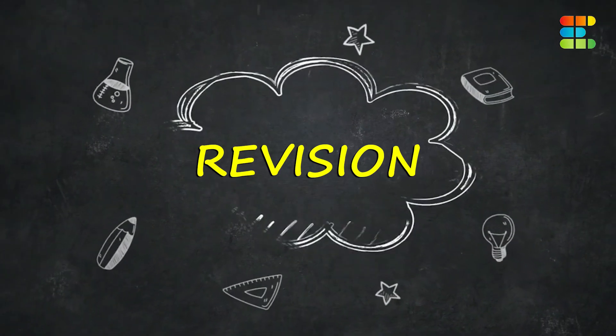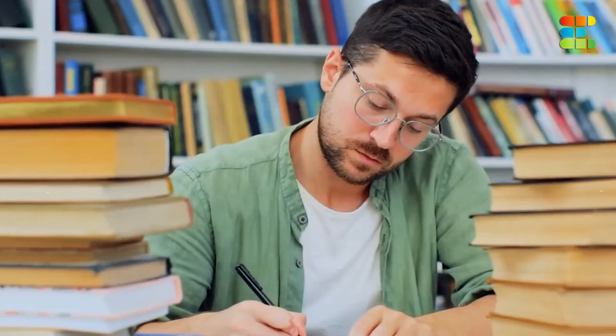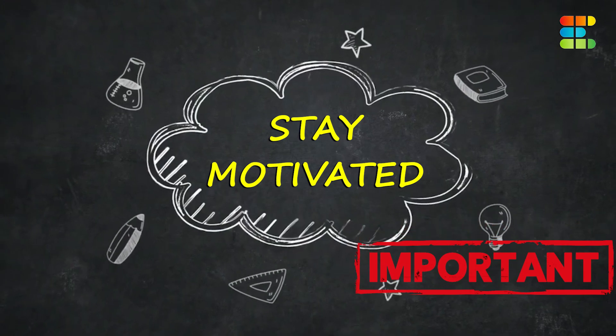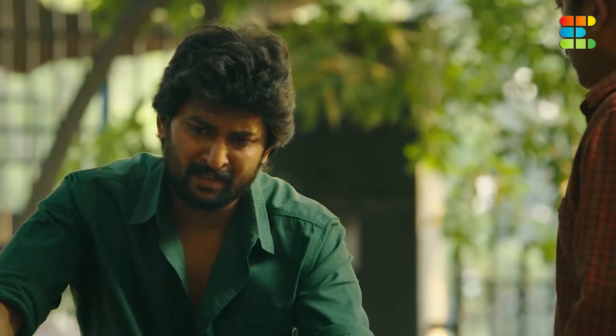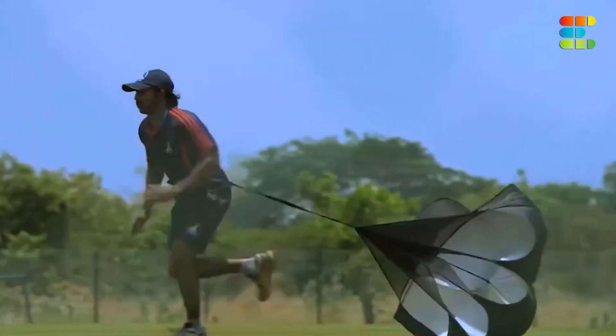Third, students don't revise regularly. Revision is very important because the syllabus is very big and you can't retain everything by the end of your preparation. The last common mistake is becoming demotivated. It is very easy to get demotivated, so you must always stay motivated — because this exam requires motivation.